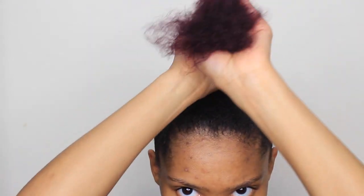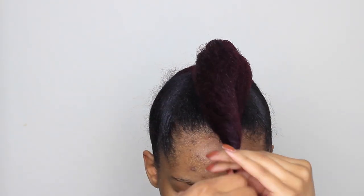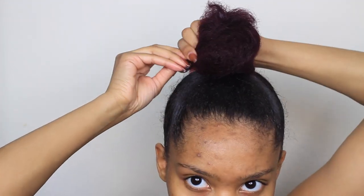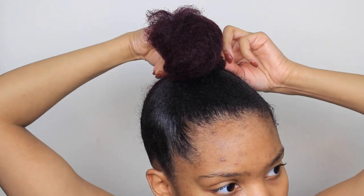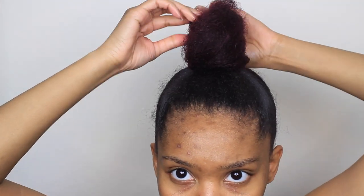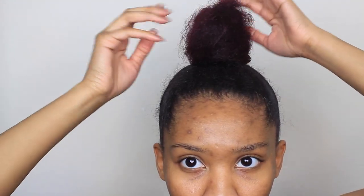After I secure the ponytail super tight, we're gonna go ahead and start the bun. I'm just taking my hair and twisting it down to the end. If any hair comes out, it's okay because we're gonna secure it down with bobby pins. I wrap it around, secure down the end with a bobby pin, and keep securing down any parts I don't want sticking up. I do this until it's secured to my liking.